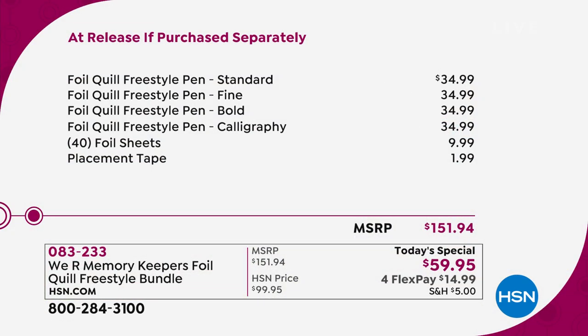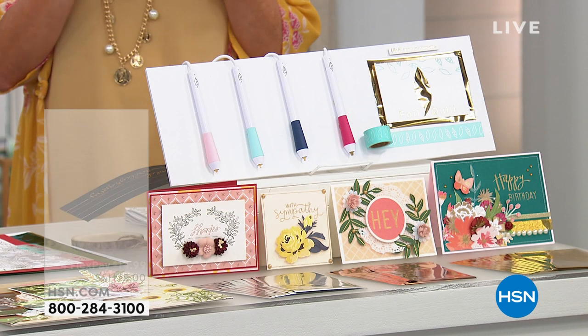The retail value breaks down as $34.99 times four, then $10, then another $2 for the tape – that's a retail value of $151.94. We're the only place you can get this exclusive bundle. You'll have to buy it elsewhere separately, and it's going to cost you a whole lot more money.